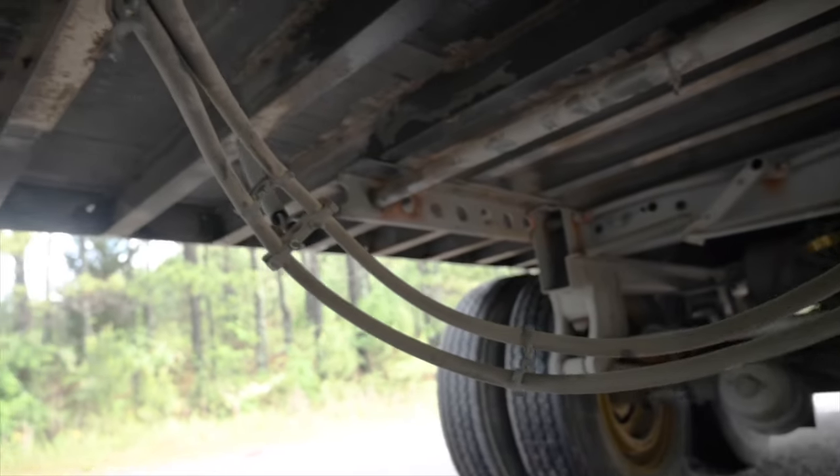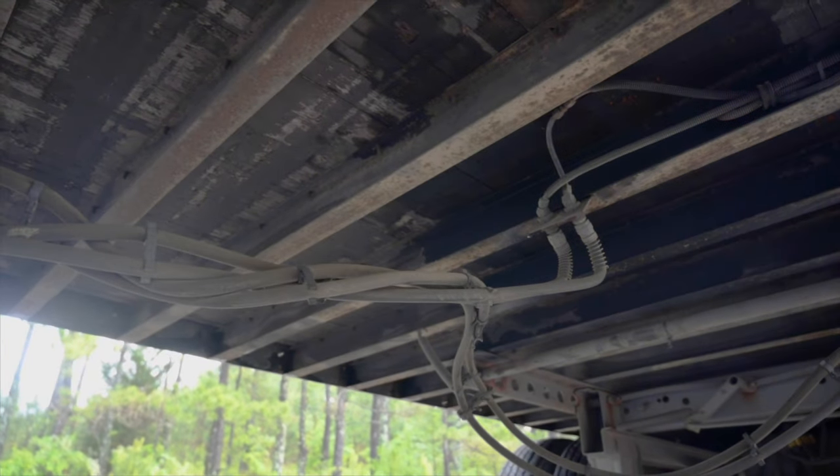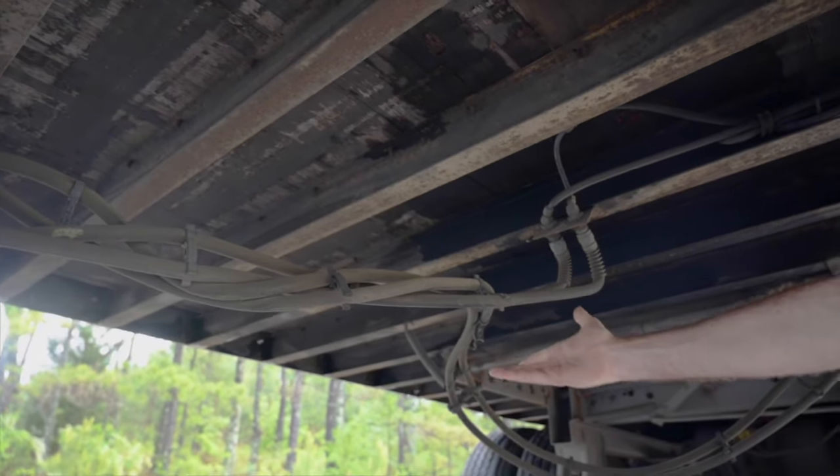Trailer access lines. Securely mounted, no abrasions, bulges or cuts. No leaks. They are properly positioned above the pavement with good clearance.